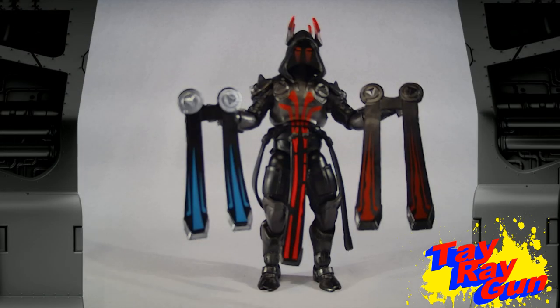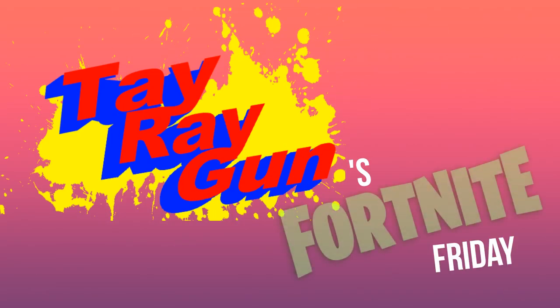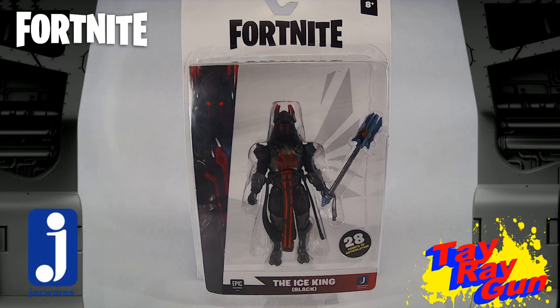Even though he started off in blue, I've always fancied myself a red person. Hey toy fans, I'm here with another one of our Fortnite toy openings. This time we're taking a step away from the six-inch legendary series and we're going to be looking at the Solo Mode series 4-inch action figures by Jazwares.